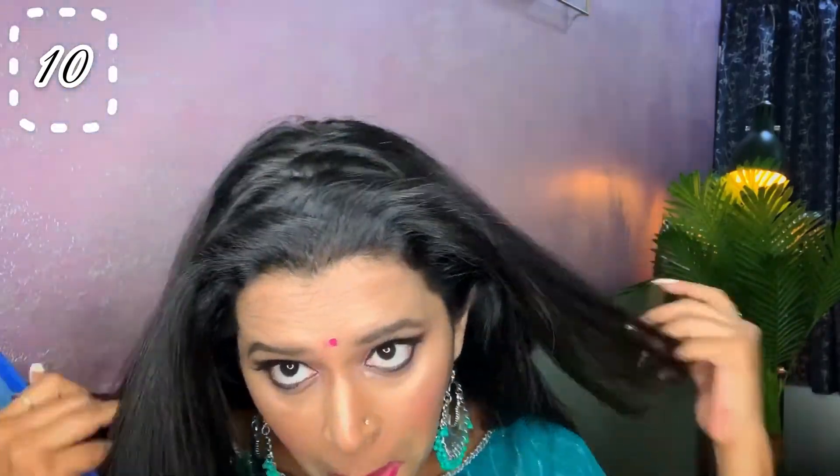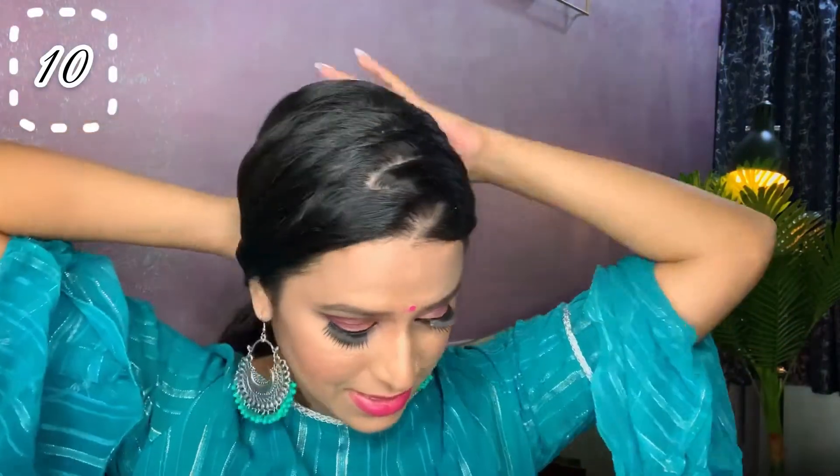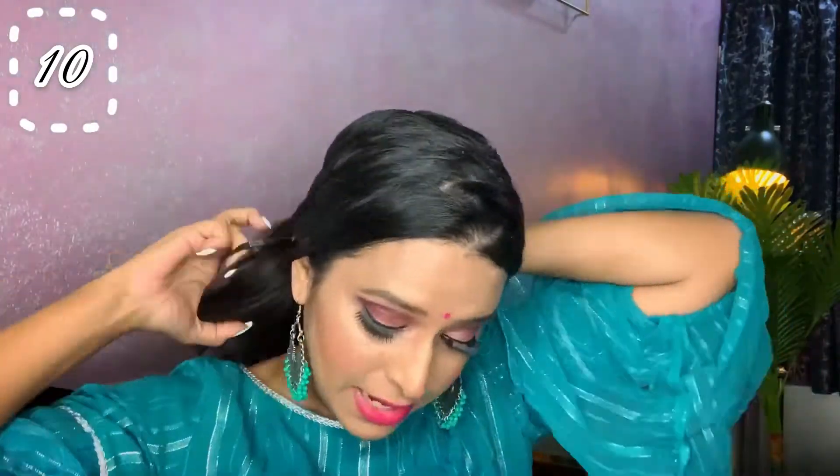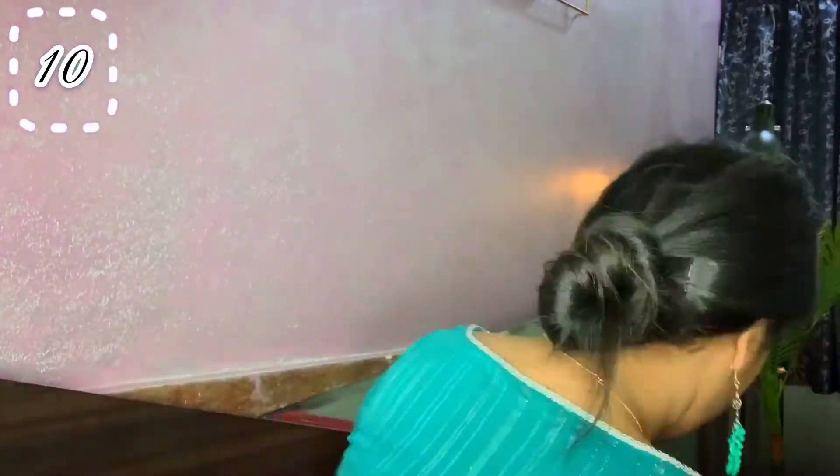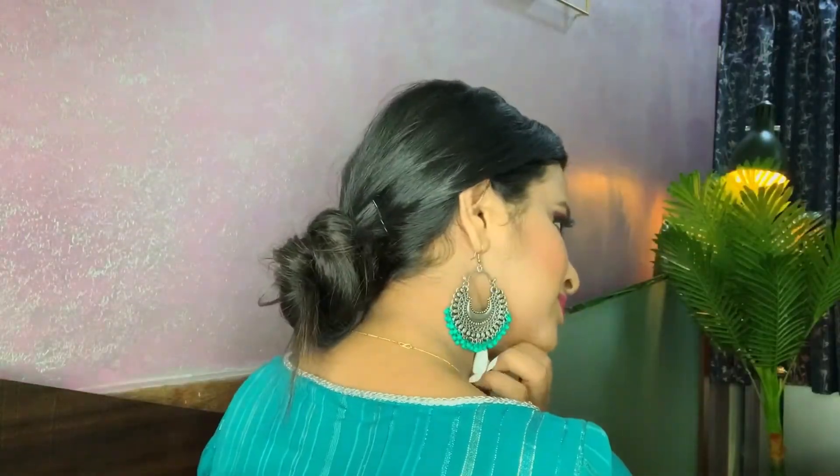Now this is the last hairstyle. I am going to make zigzag partitions. Either you can leave your hair like this, or you can simply tie it. Next, I am just going to make a bun.